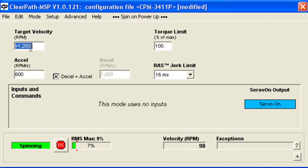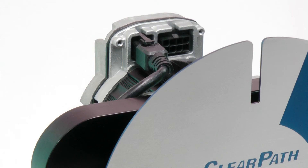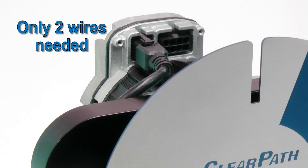I'm going to set the velocity and then remove power. The only wiring to ClearPath is DC power — there's no need for the I-O connector unless you want to get velocity feedback from ClearPath.